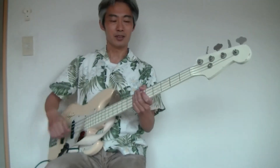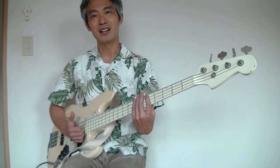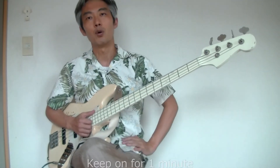You see, it's very simple. Just left, right, left, right, left, right, left, right — and repeat, repeat, repeat. I would recommend you to keep on doing this for one minute.